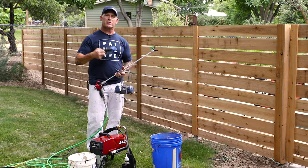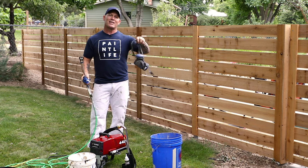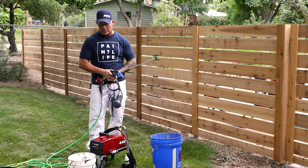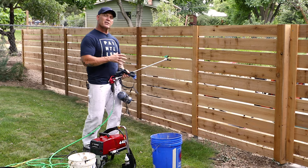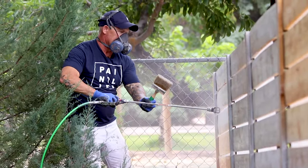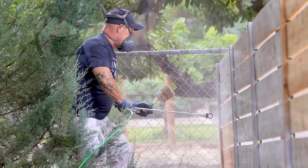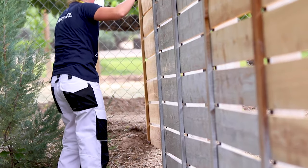I like wearing gloves so I got gloves — I don't want to get any stain on my hands. If you're going to be doing any spraying it's good to also be wearing a respirator. So the staining process — I'm going to start showing you what it looks like. It's very important to have somebody apply the stain with an airless sprayer and then somebody right behind them back brushing the stain.